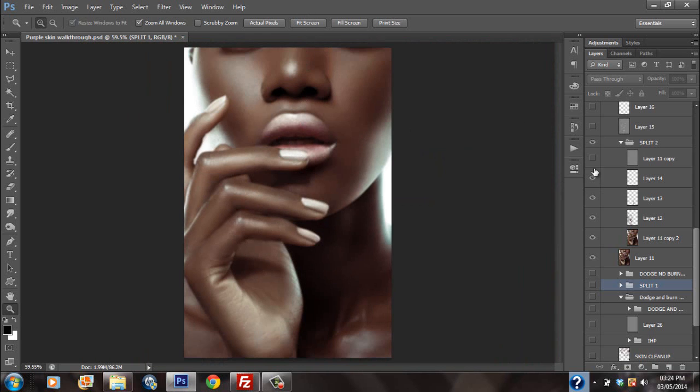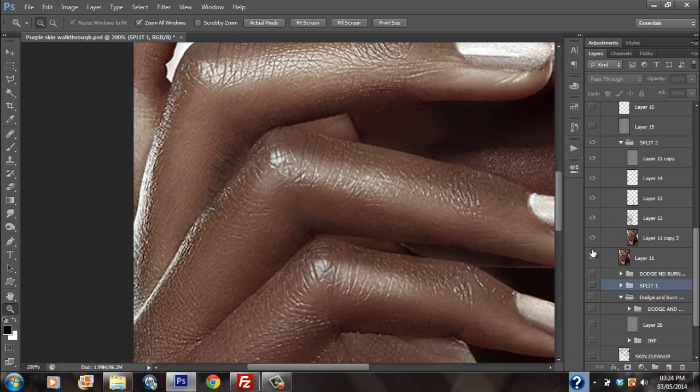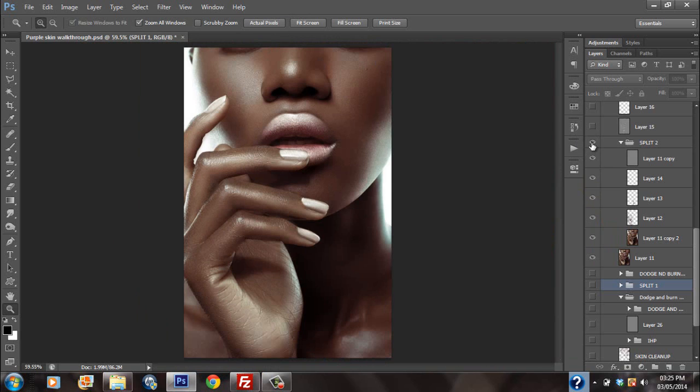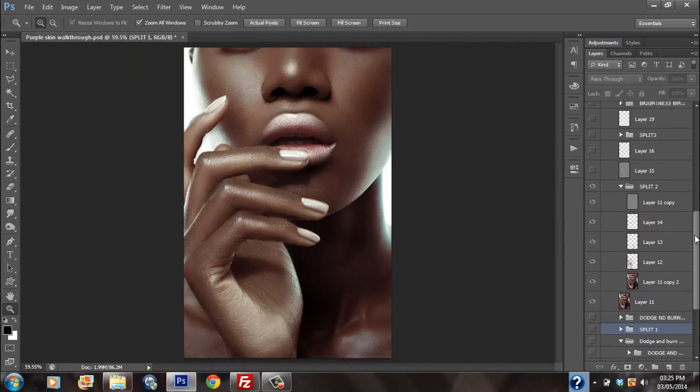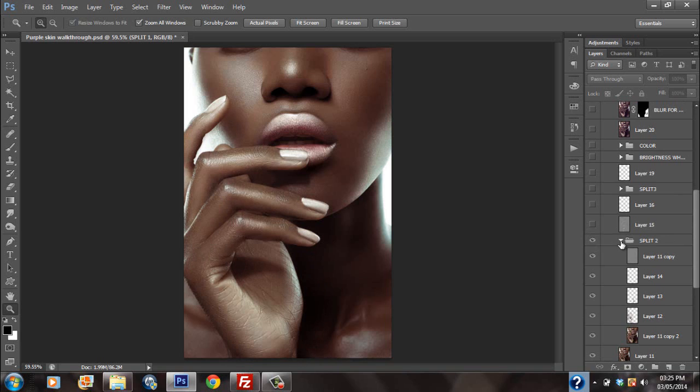At this point I'm more satisfied with the hands. After that much work, the hands really gave a lot of problems. Then I created another split frequency, because I'm never really satisfied — I am a perfectionist. I really try to make sure things are perfect. I went through another split frequency with high radius in order to maintain as much texture as possible, with just a lot more fine tuning around the nail area and around the mouth area.